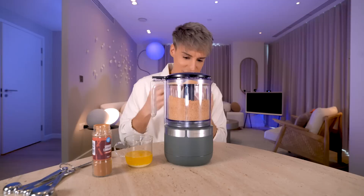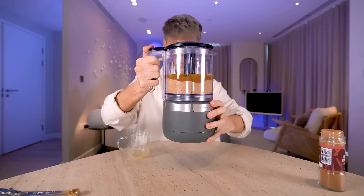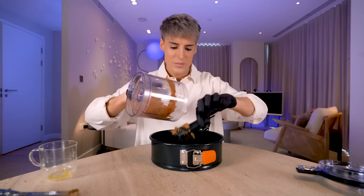To this we're going to add some melted butter and cinnamon, and we're going to blend this again. It looks really good — I think it looks actually kind of similar to the Cheesecake Factory crust. When you're done, it will look like this. We're going to transfer this to a cheesecake pan, making sure to get every little bit.